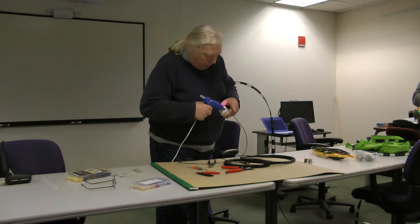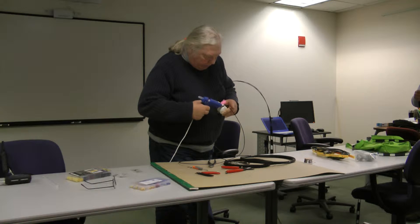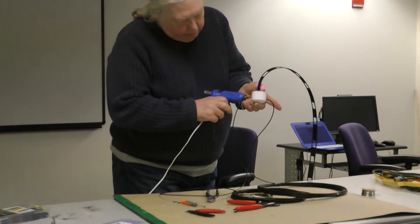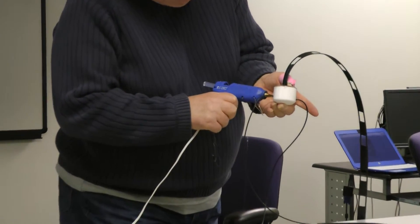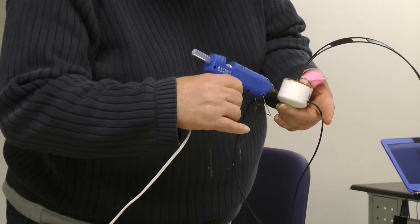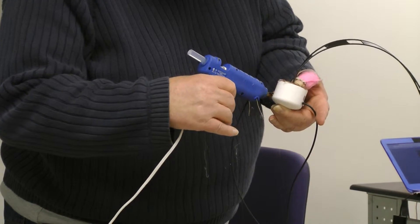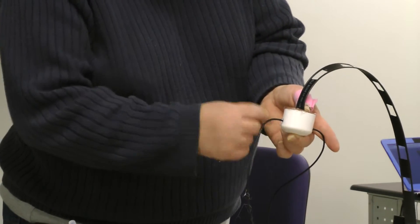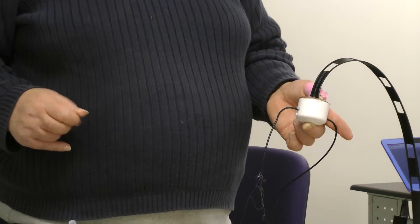So the other thing we're going to do is right here where the dipole enters — we're going to make sure we get some hot glue on the side just to make sure no water gets in there. Now there are other people who say you should just leave it and let the water drain out. I guess you could do that too, but if it can't get in, it doesn't have to get out.